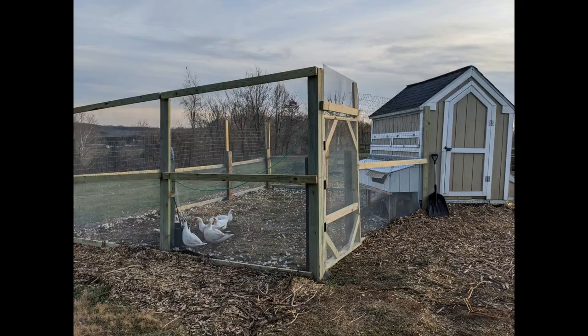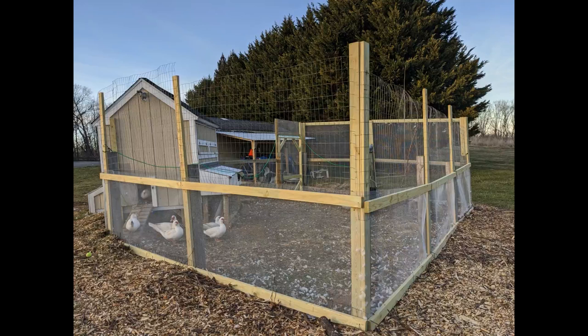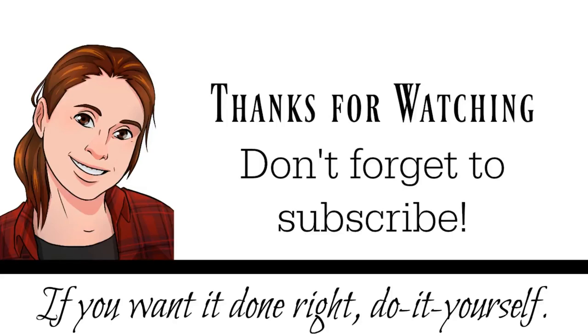Thanks so much for watching. I've got more pictures of this on my blog DIYDanielle.com, and pictures of another duck run I did at my old house. Make sure to subscribe and keep an eye out for other homesteading and DIY posts. Have a great day, take care, bye!